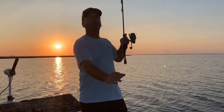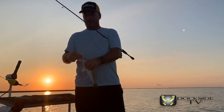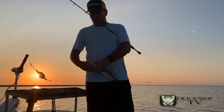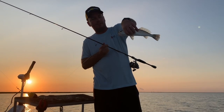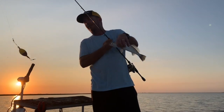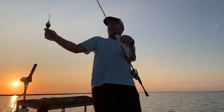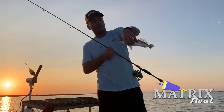First fish of the morning — not a big one by any means, but as we all know, it's been a very tough trout year, so just seeing these is very nice. Sight for sore eyes. We're using the Matrix Float this morning, and we're going to see if we can put a few keepers in the boat.